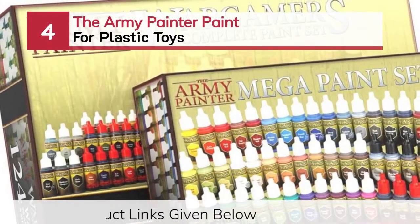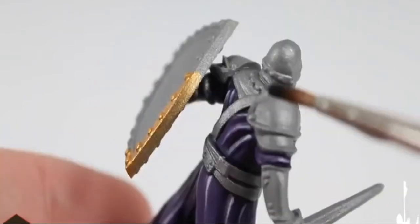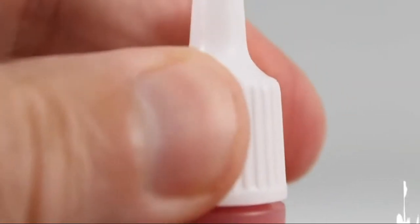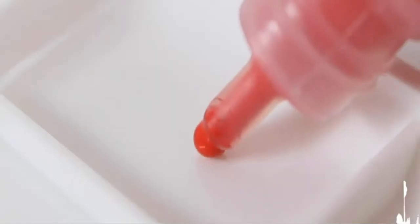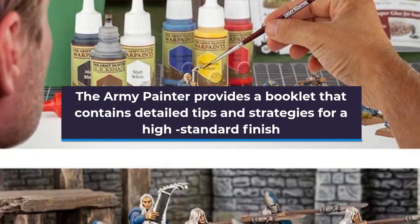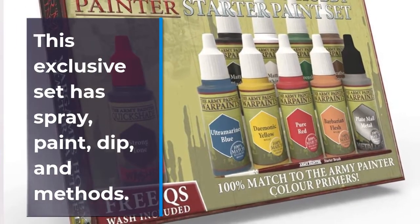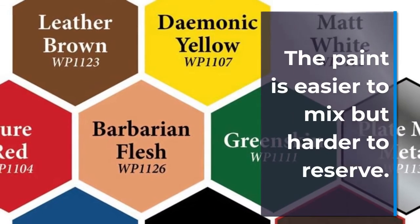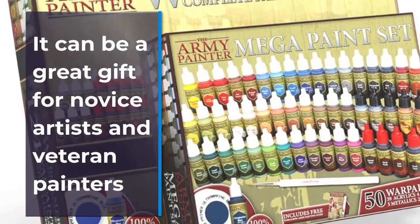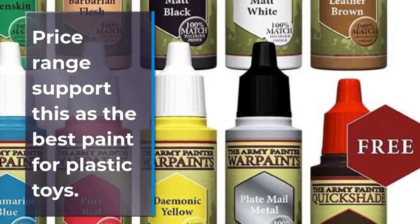Number 4: The Army Painter Paint for Plastic Toys. The Army Painter provides a booklet that contains detailed tips and strategies for a high-standard finish. This exclusive set has spray, paint, dip, and methods. The paint is easier to mix but harder to reserve. It can be a great gift for novice artists and veteran painters. Its highlighting brush makes detailed figures of Warhammer or other military models. The price range supports this as the best paint for plastic toys.